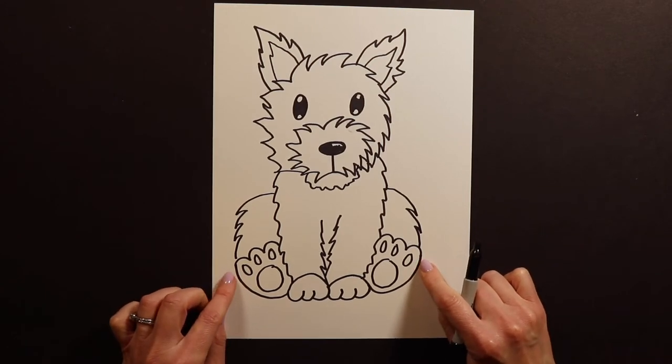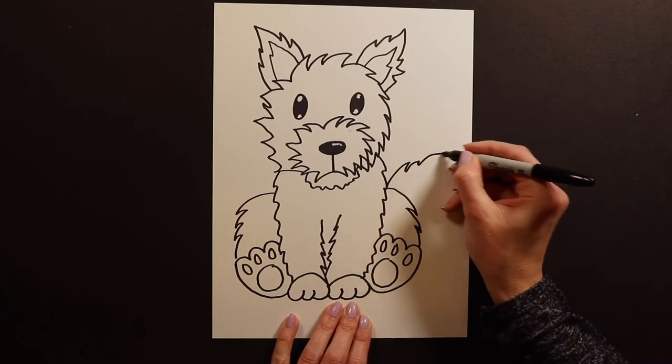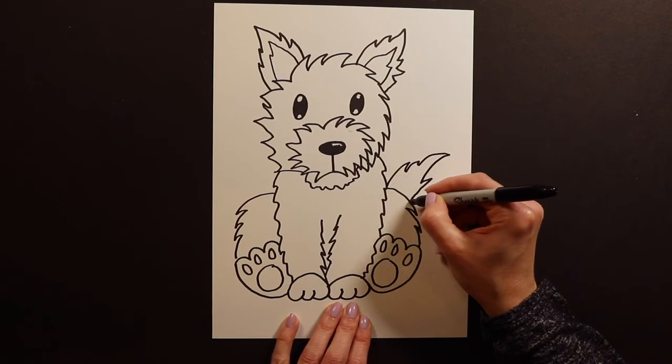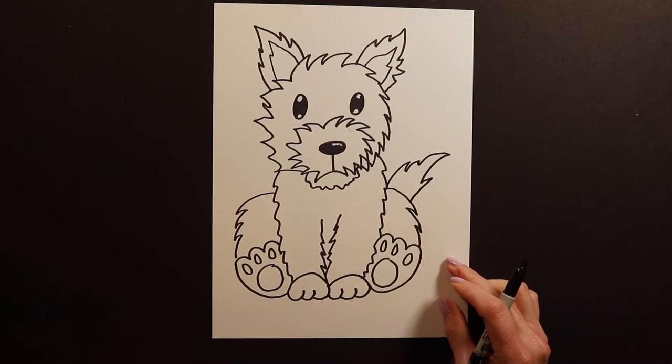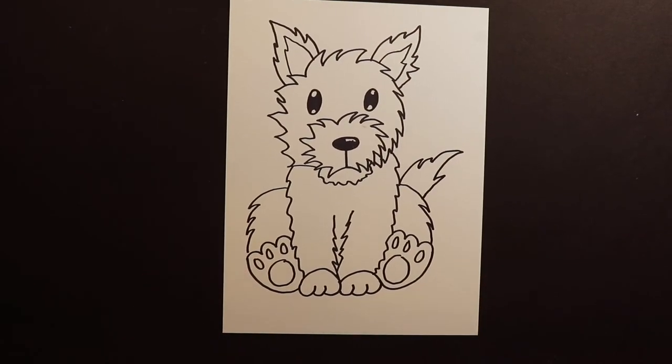The last thing we have to add for our fluffy puppy is the fluffy tail — you're just going to see a little peek of it peeking out from behind the puppy. And there you have it — our cute little fluffy puppy.